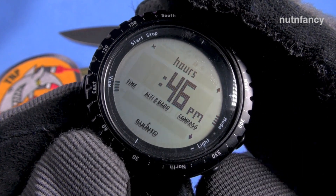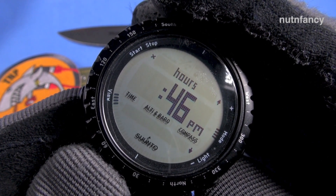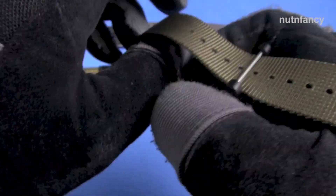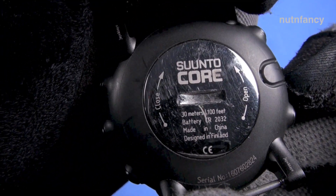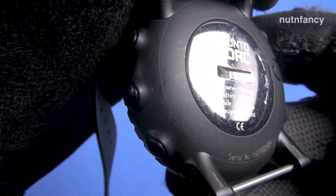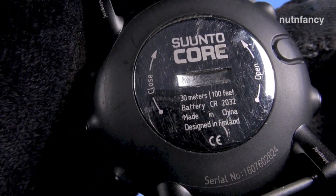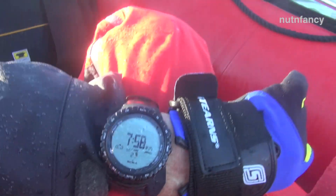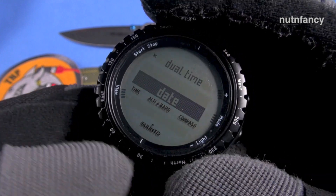Luckily it is powered by a CR2032 battery, which is super easy to replace. I love that about the Core. I've gone through two batteries and this is my third. Waterproof is 100 feet, 30 meters. It's a great power cell — super common, super easy to replace. Dual time is set right here, there's your date set, pretty easy and straightforward once you get the hang of it.